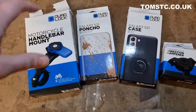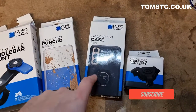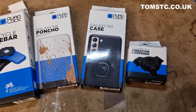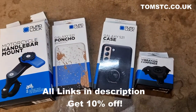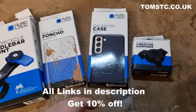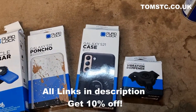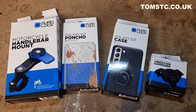Here's the quad lock setup I've gone for: the motorcycle handlebar mount, the poncho, and the S21 case. The vibration dampener is important because a lot of modern phones like the S21 have a very sensitive image stabilization system. Without it, there's a chance your phone could get very damaged by vibrations from your bike. As I have the MCO1, it was even more important since the bike is very vibey.